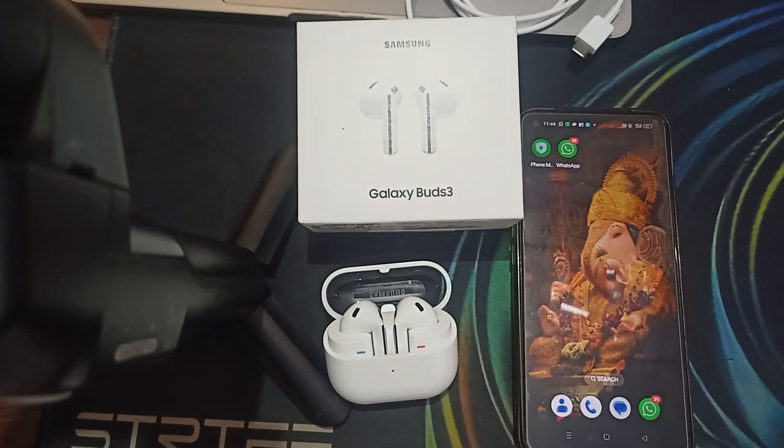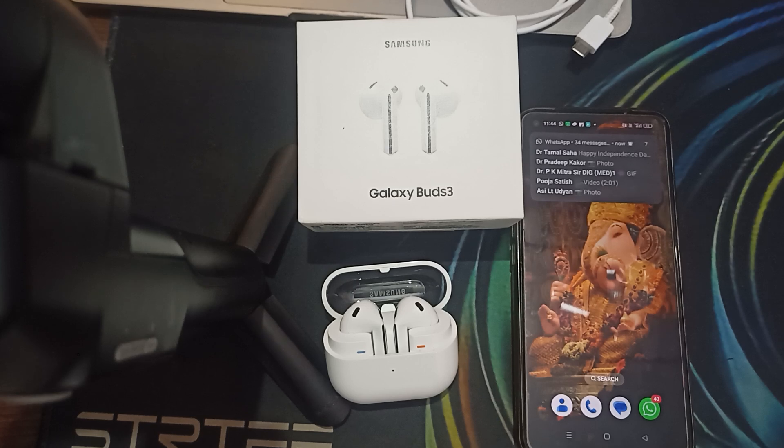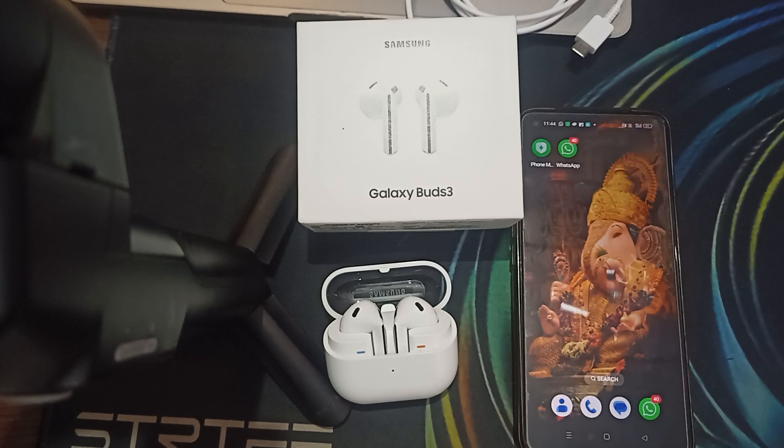Hi guys, welcome back to our YouTube channel. In this video we will see how to fix Samsung Galaxy Buds 3 case battery level not showing up. This video provides troubleshooting steps to ensure your charging case battery level is properly displayed.